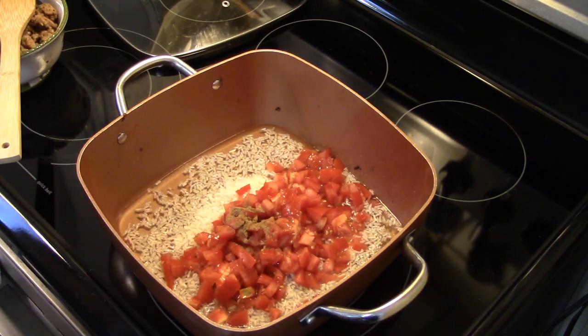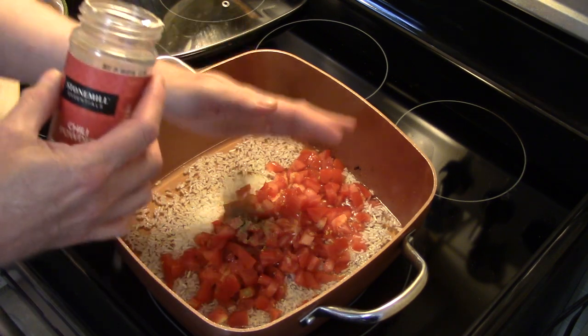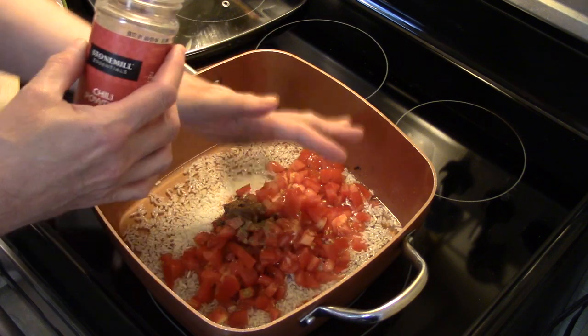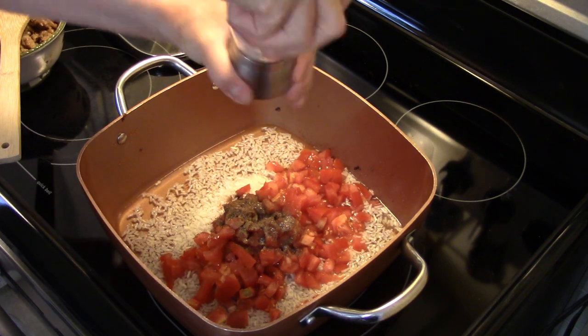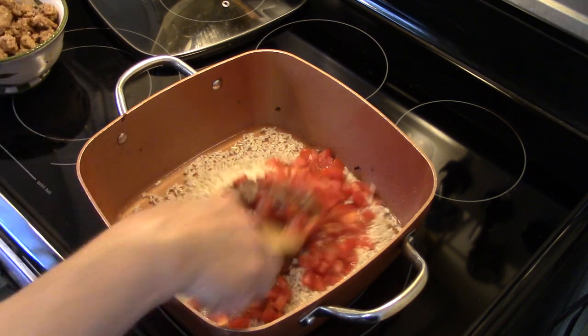I'm going to put two teaspoons of chili powder in here. As usual, I'm just eyeballing. I'm going to add some salt in here — this is optional — going for about a teaspoon of salt. I'm going to give this a stir.